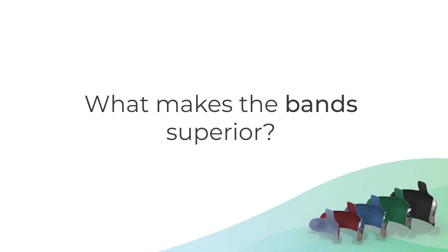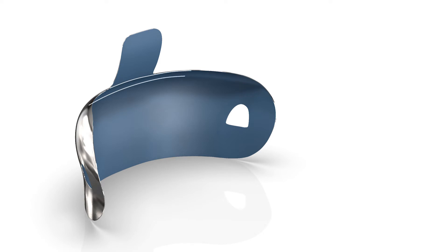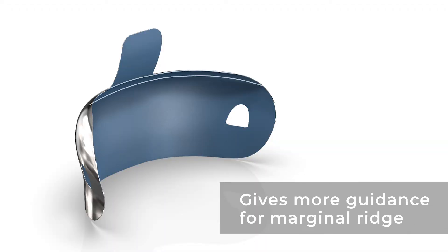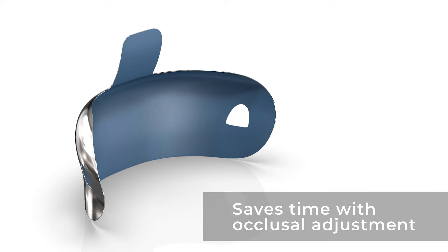The bands are great because of something that is very subtle but makes a huge clinical difference. The first thing for me is that there is a little anatomy created that helps us on the marginal ridge. Everybody knows that almost every dentist does a lot of Class II restorations, and the first place we usually need to do the occlusal adjustment is on the marginal ridge. The Halo matrices give us more guidance for where the marginal ridge should be, and this helps a lot in saving time with the occlusal adjustment.